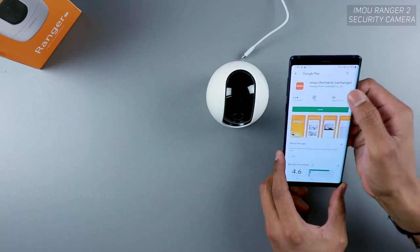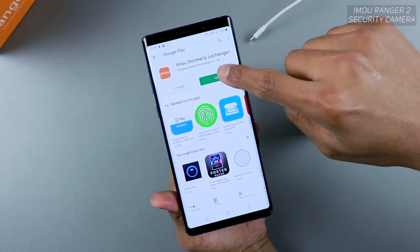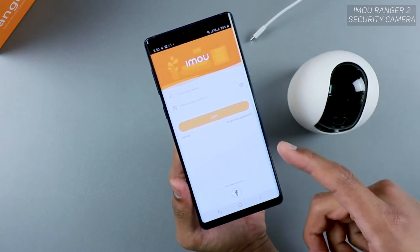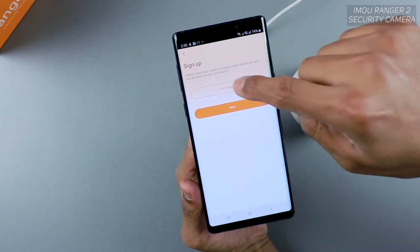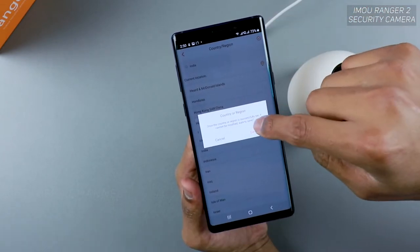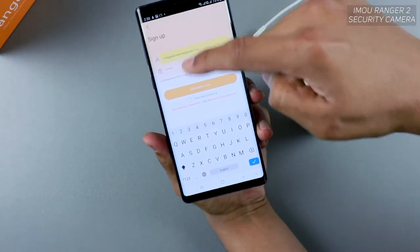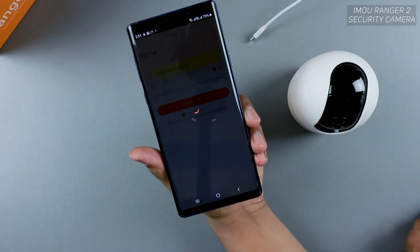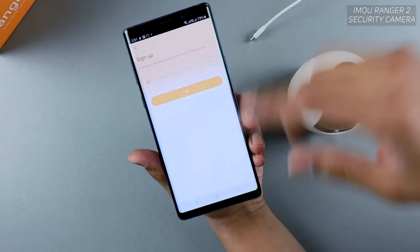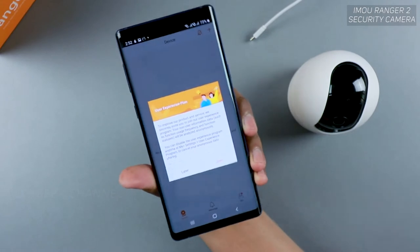You can also find the app by searching on the Google Play Store. Once the app is installed, launch it, allow access to storage and location, then tap Sign Up if you're new. Choose your country, set up your email and password, agree to the terms, then tap on verification code. Your account will be created — just go to your email to verify the code.